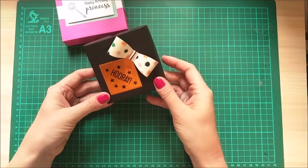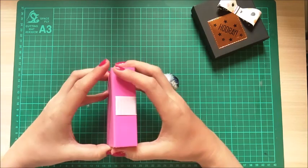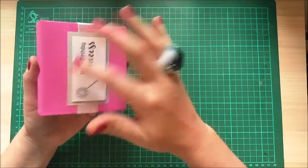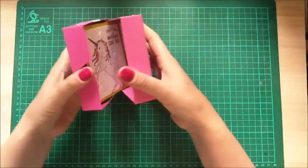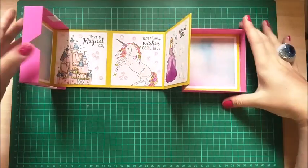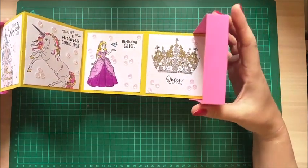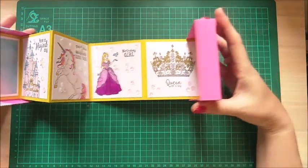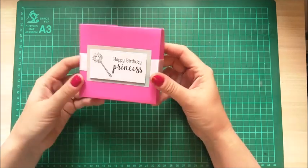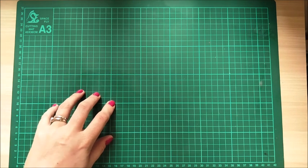That one just folds nicely up into the box. Then the princess one here - this was my first one and I'd done it a little bit tight, as you can see. It still works but I thought if I'm giving it to a little girl she might get in a bit of a mess with it, and I put the tab on the wrong way - it should be that way. Then there's this one here - it's really fun. I'm going to take this out and redo the box because I love it. I used my Wink of Stella and colored it in with my pro markers.